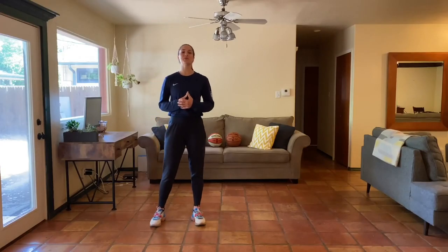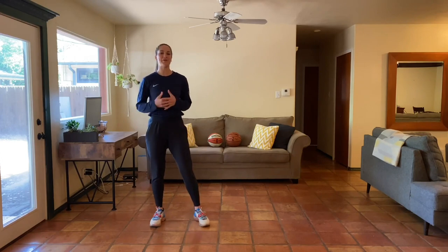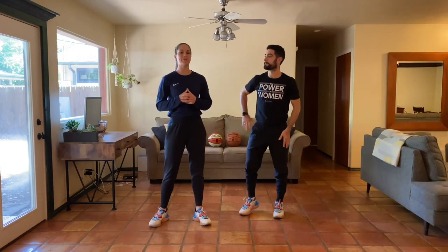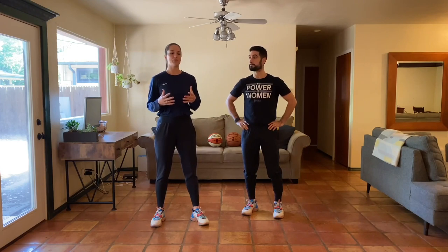Hey y'all, what's going on? Welcome to week three of our at-home bodyweight program. Today is day one and we're mixing things up — we have a full body workout, a full body blast. It's going to be a lot of fun. Your skill work for the day is going to be building our vertical jump, which is important for anybody and everybody, improving our landing skills. Let's get going with our warm-up.